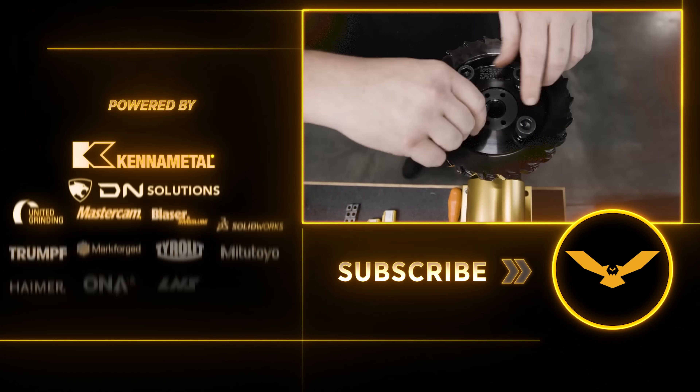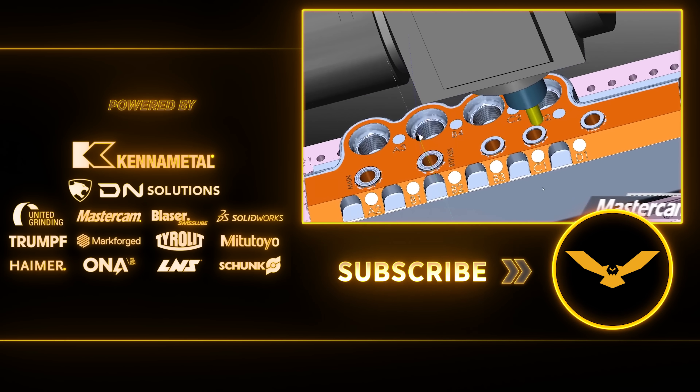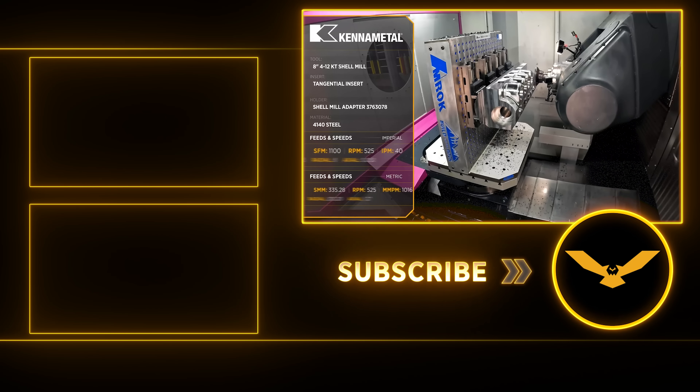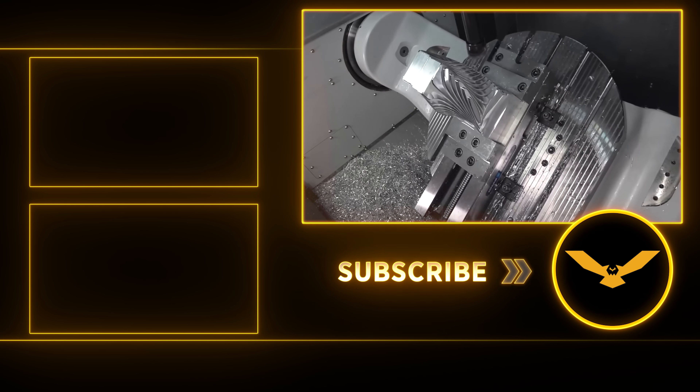If you're working in a shop like any of the ones I mentioned, share this video with your supervisor, managers, or owners, and invite them to comment down below. If they want to have a more in-depth discussion, I'll see them there. Thanks for watching and I'll talk to you guys again soon.